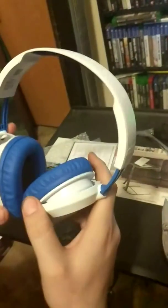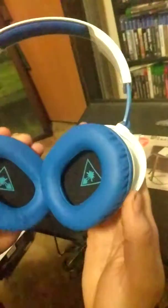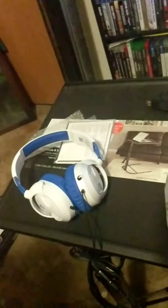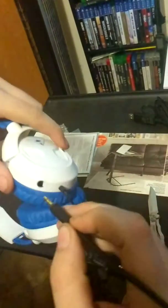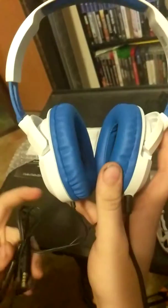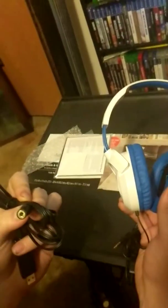They're pretty lightweight. We'll see how they sound and I guess I'm gonna start using these and review them for you. Got a little Turtle Beach logo in them. That's where your mic goes — just a little groove inside, put it in there, push and set, now you're ready to use it. All you gotta do is plug it in to your controller on the PS4, like Xbox 360, or you can use this adapter which has a 3.5mm jack.